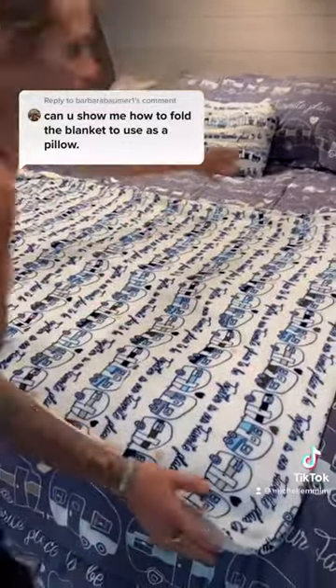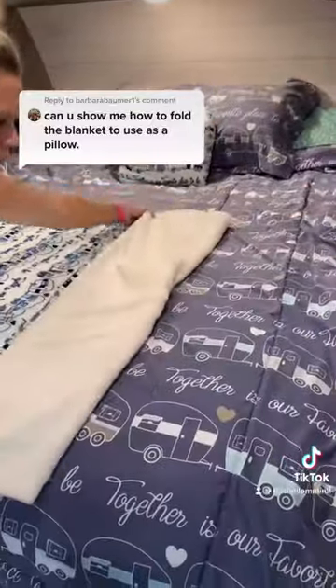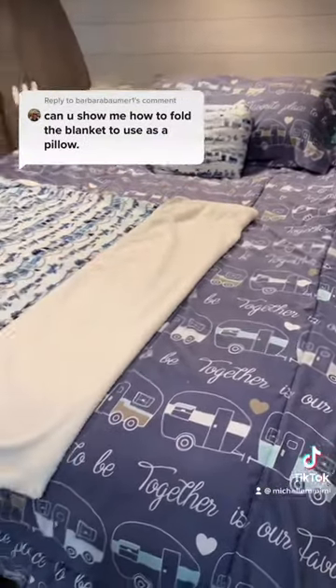Take your pretty side, put it up. Make a cuff — just a little cuff, about the size that you would want your pillow to be.